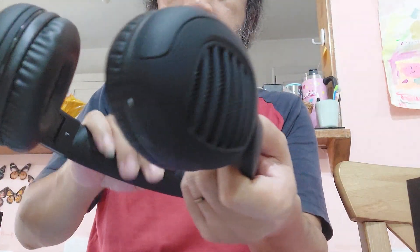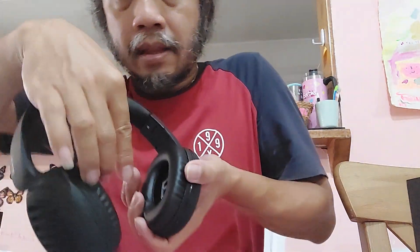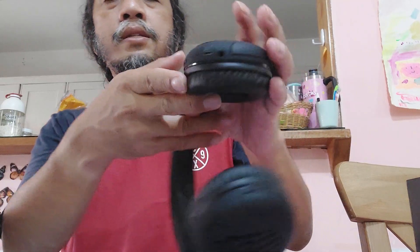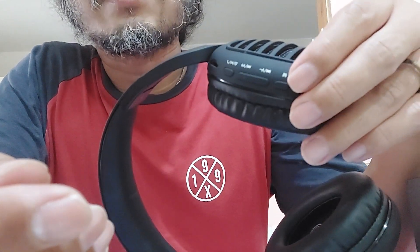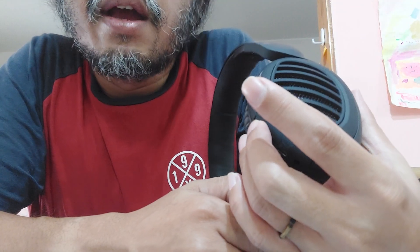It's padded here to make your head comfortable. This is the right side and this is the left side. You can also hear radio — AM and FM — on this headset. There are some keys here to increase the volume, to connect to Bluetooth, and to change the frequency of the radio.